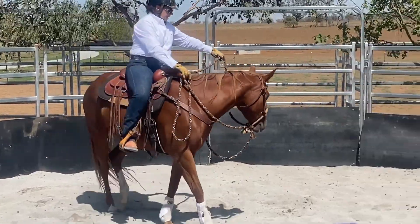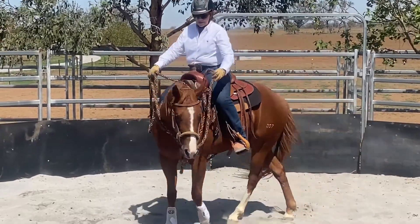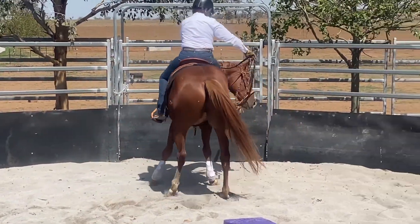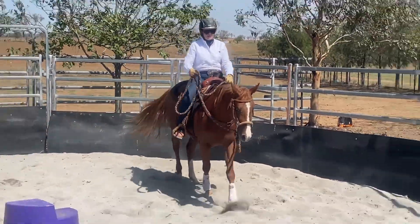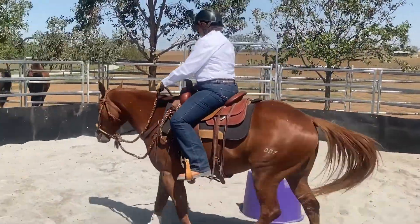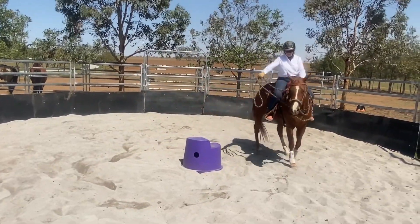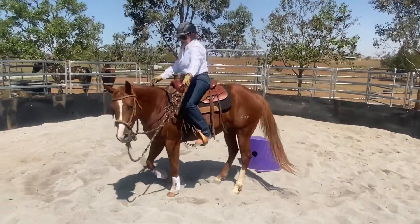Hand out wide — little bump, little bump, little bump. Then the other way: bump, bump, bump and release. He doesn't know yet. You can't just put these things on and expect the horse to understand — it's a totally different feel. Little bump, he responded well. Put your hand back in position, little bump. Now you can change direction: hand out wide, little bump.